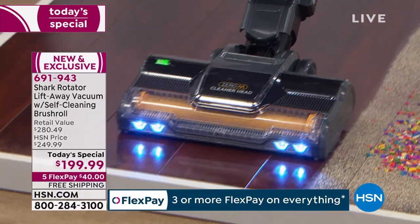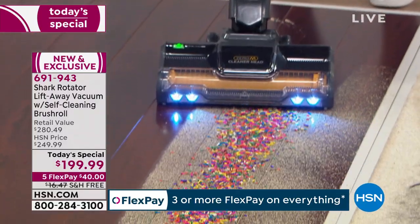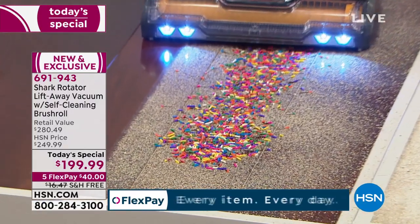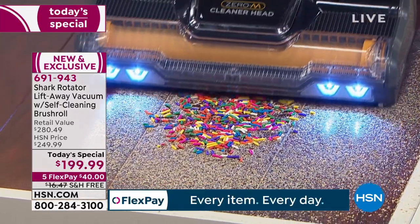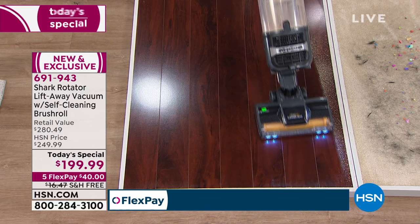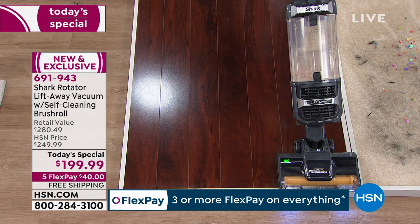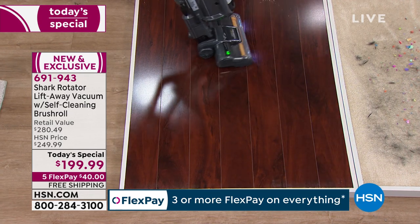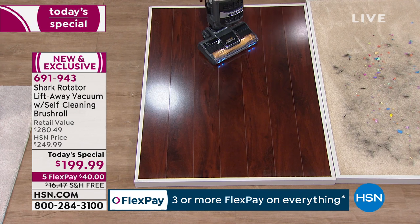Your floors obviously won't be that dirty, but if they are, you're not going to have to go over it 35 times. Notice none of the debris is shooting out or flopping around — that's because of the design, the intake, and the brush roll all working in harmony. Those floors don't even need to be wiped or mopped after this. There was a lot of dust and sawdust on there, and it's all gone.